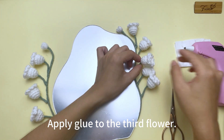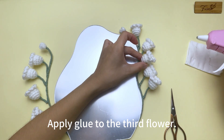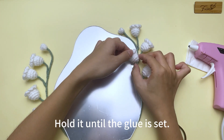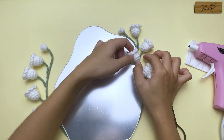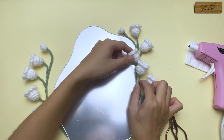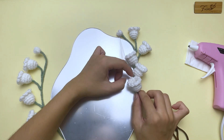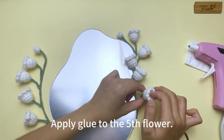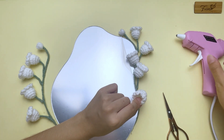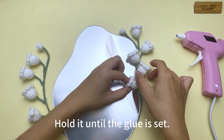Apply glue to the third flower, then glue it to the mirror and hold it until the glue is set. Then adjust the posture of the flowers. Apply glue to the fifth flower and glue it to the mirror. Hold it until the glue is set.